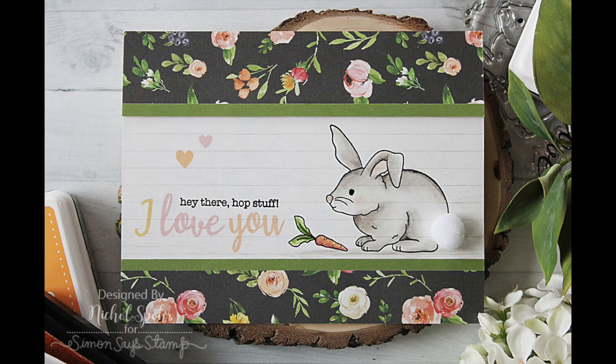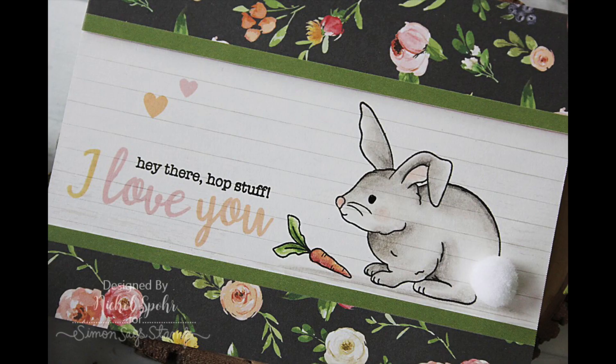Thanks for joining me today for this card featuring components from the Simon Says Stamp March 2018 card kit. The supplies I used to create my card are listed and linked below the video here on YouTube. Here are a couple more videos featuring Simon Says Stamp that you might be interested in. Thanks for watching and we'll catch you next time.